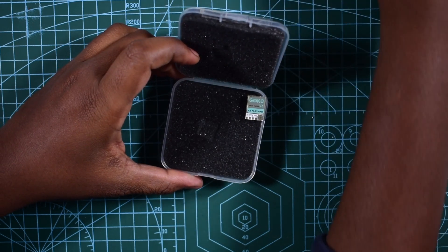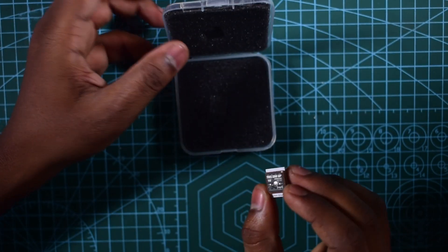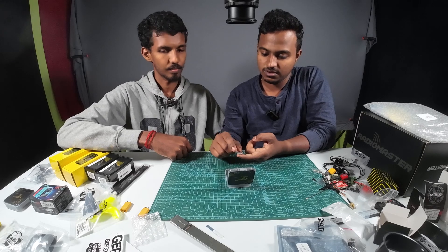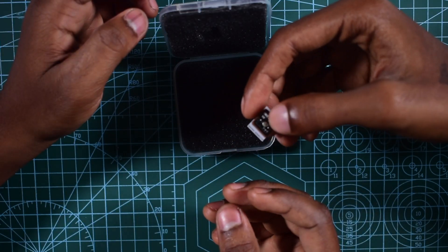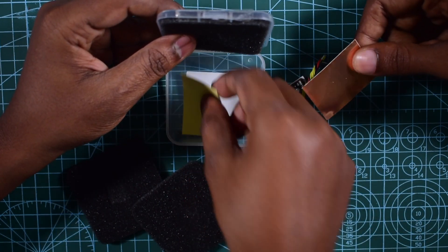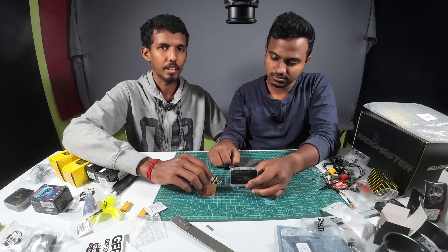If you open it, you can see the Goku GPS Receiver. Where is the GPS? We use it to know the position of the drone. We can configure the return-to-home function. There is a ceramic antenna for the GPS connection — the antenna signal is faster. This is a copper wire. If you use copper wire and ground it, it will be different — very high quality signal.